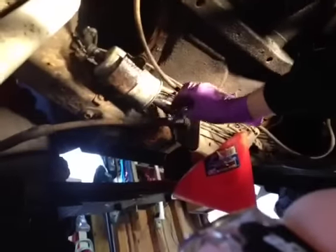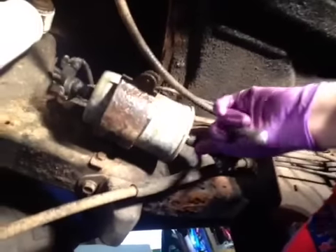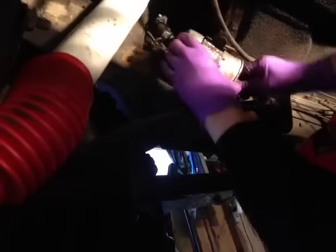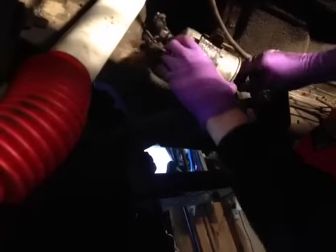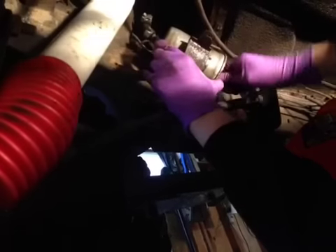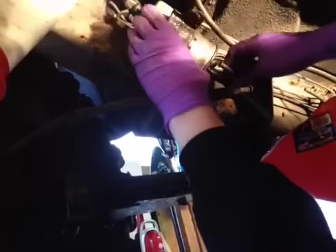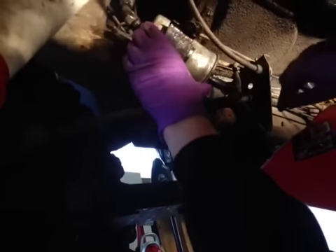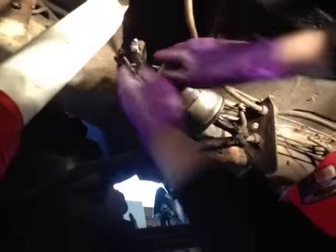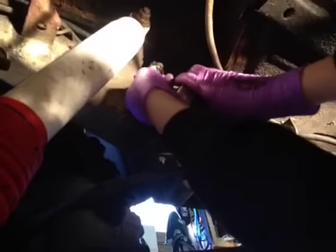Got some gas on me. So all the clamps are loose — I'm just pulling these off. This hose looks pretty shot, so we're going to replace it. Probably the same thing on the other side too. Basically you just kind of make a pulling and twisting motion — sometimes they're a little tough. That side's disconnected. We'll have to work on the other side.